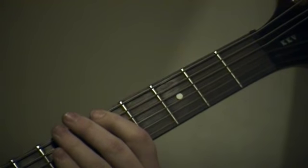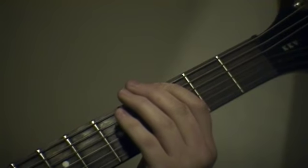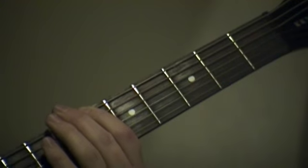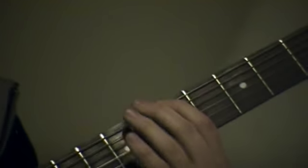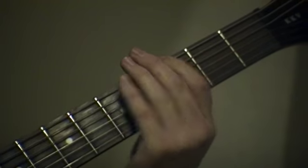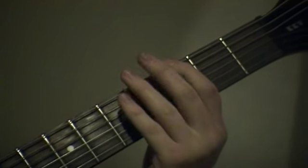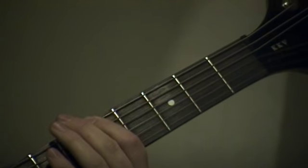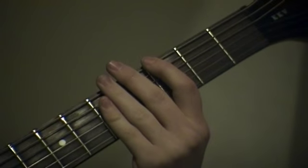And then open E string again, then third fret, then sixth fret on the E string, and fifth. And then go: open, two, three, five, three. I'll show you how it sounds.